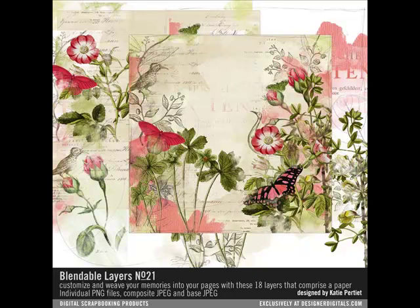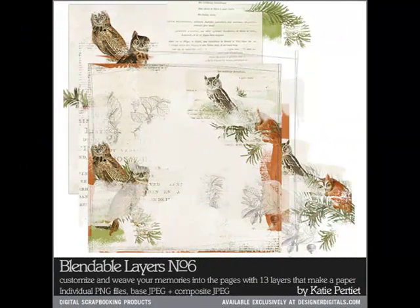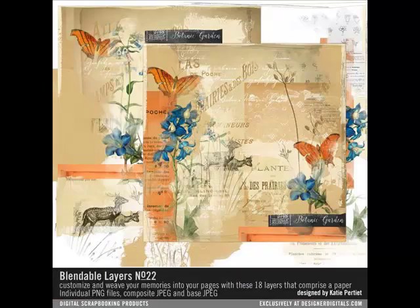Happy Birthday, Designer Digitals! Begin by following the stacking process in the first tip of the series, and then customize the blendable layer to your liking using the techniques in the tip series.